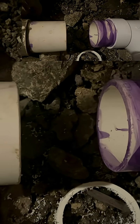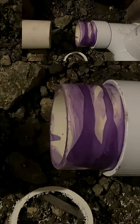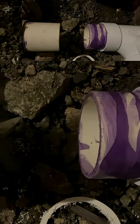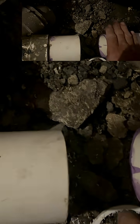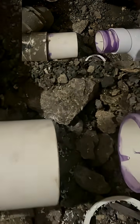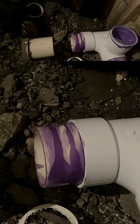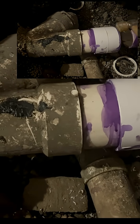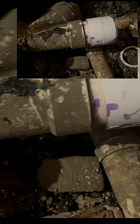There are ways to do this with threaded pipe, though I've never done it that way. But I really think this is the only practical way you're going to do this with an existing structure — an existing PVC drain-waste-vent system.